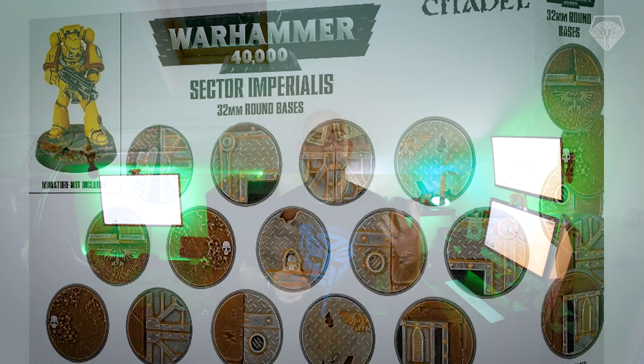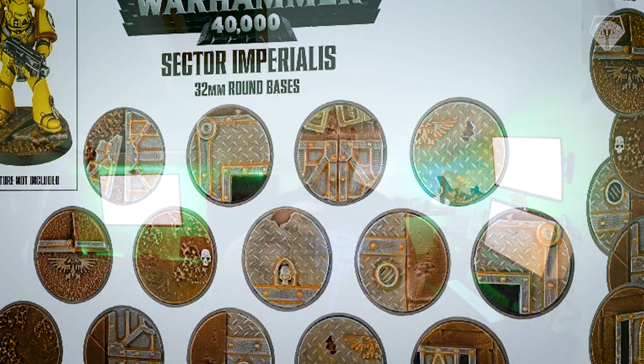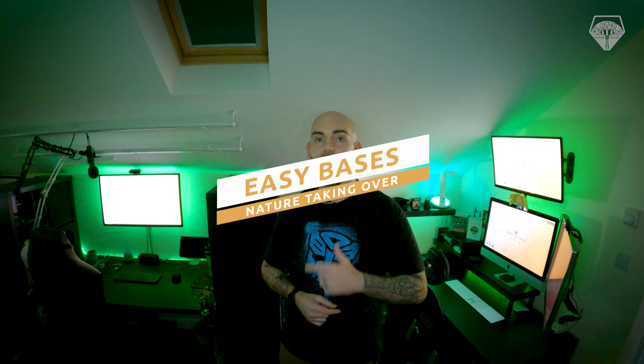Using Citadel Sector Imperialis base sets, I could work on top of those, add features, and get the majority of the bases that I needed done in one fell swoop. That's what I'm going to show you — let's get to the painting desk.